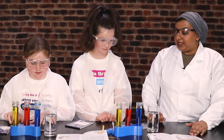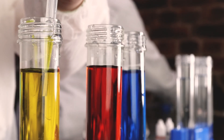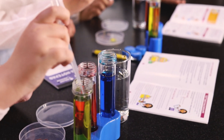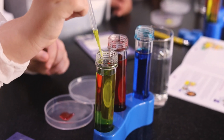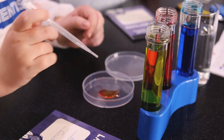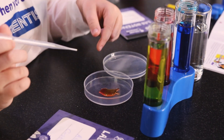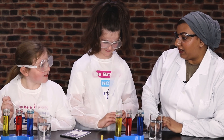If you guys want to take your pipette and pick a colour to put into your petri dish, and then pick another colour and mix it into the colour that you have in there. So you've gone for yellow and red, and you've gone for yellow and red as well. Do you think there's going to be a difference if you did red first?